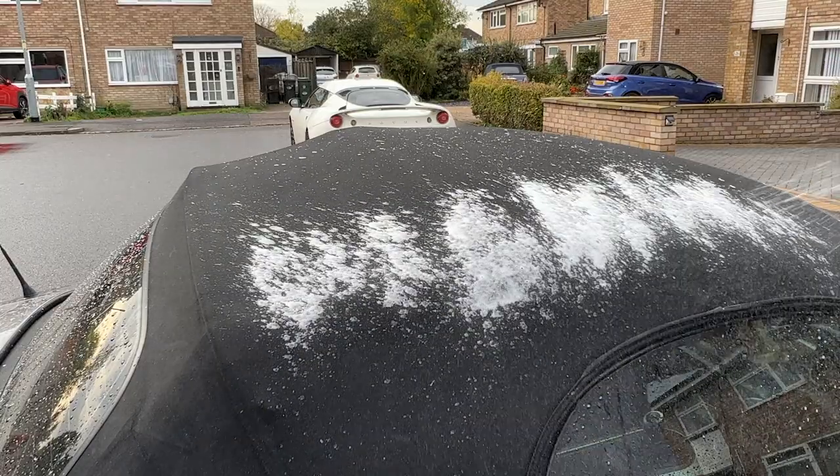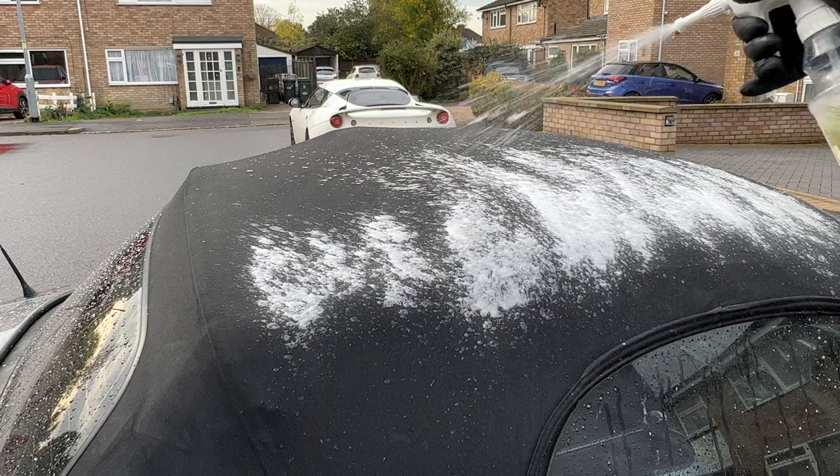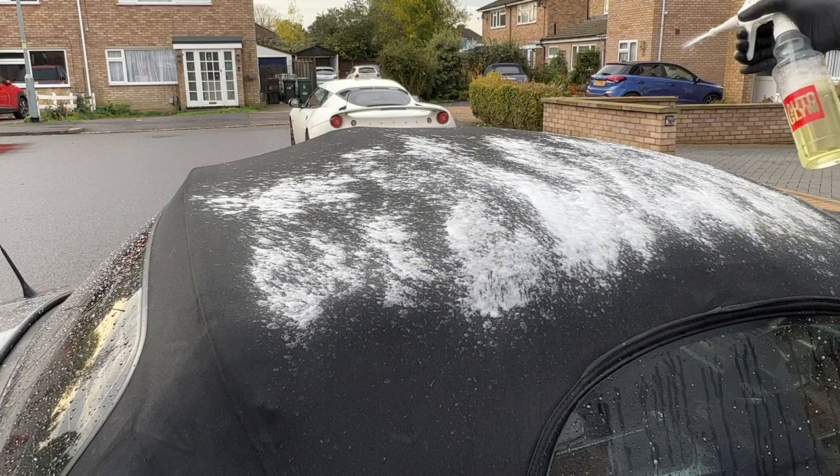Moving onto the roof — as I didn't know I was cleaning a convertible today, I didn't actually bring the right chemicals or tools. It was growing algae in various locations and it couldn't simply be left or sponged over.